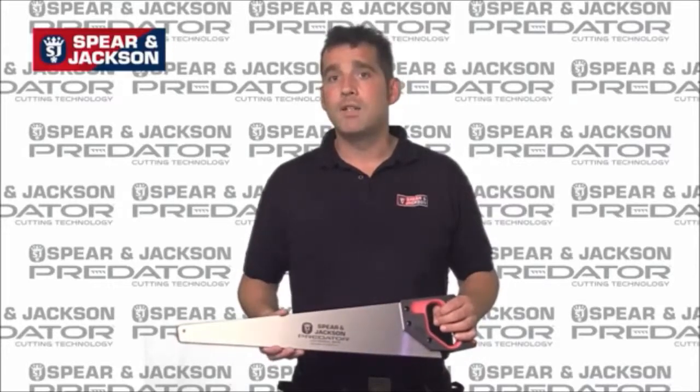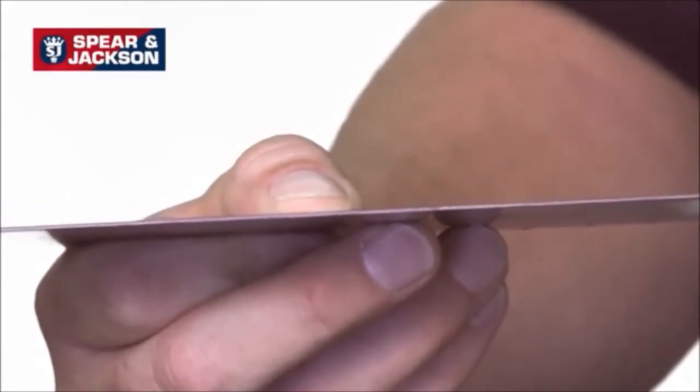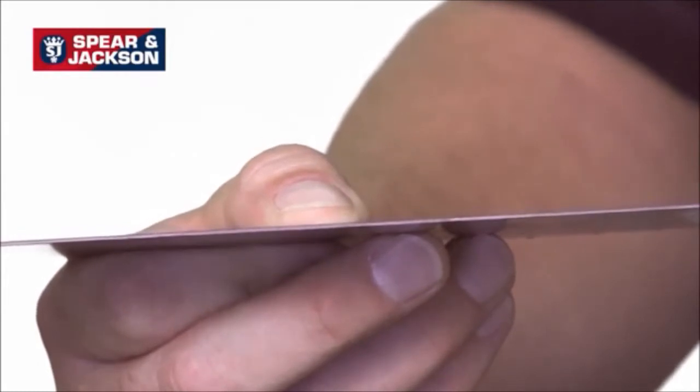All saws in the Predator range feature a high quality carbon steel blade, 0.91mm thick, which reduces whip and vibration in use.